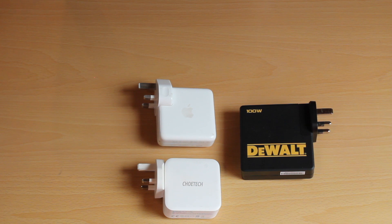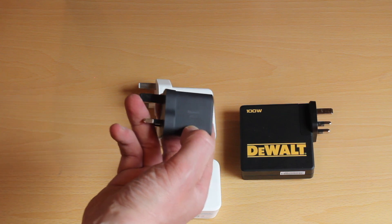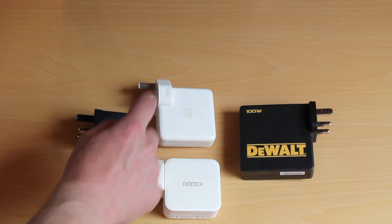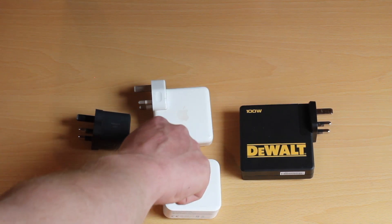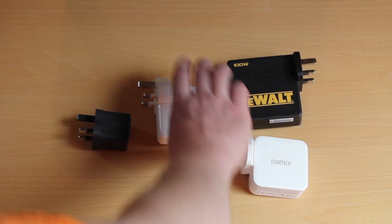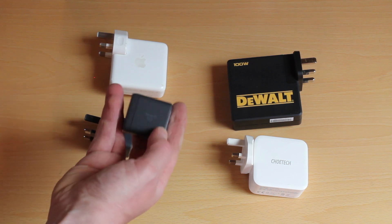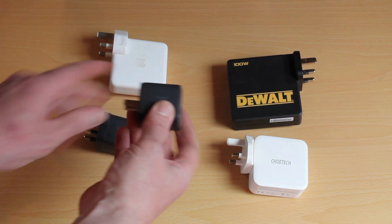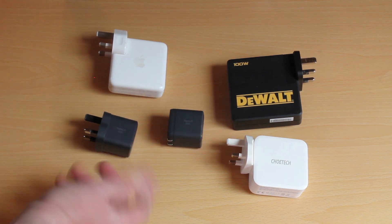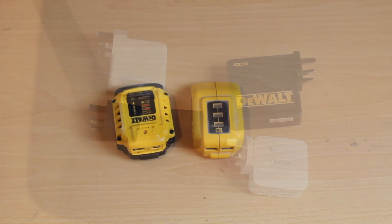And this great one here is an Anker — 65 watt Nano 2 charger. Look at that compared to the Apple one — it's so much smaller. And look at it compared to the DeWalt one. That's my favourite charger. And if you're in the USA, it's even smaller because you have tiny little pins on your charger — 120 volts, so it's about an inch by an inch by an inch. That's really small and great for carrying around with you.